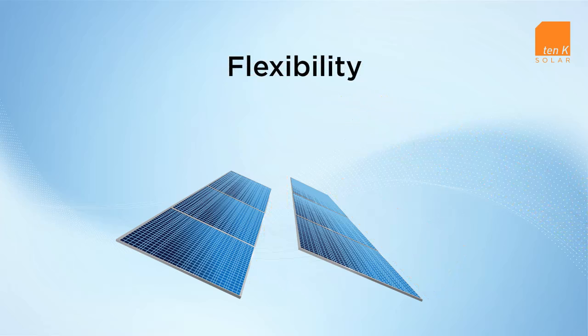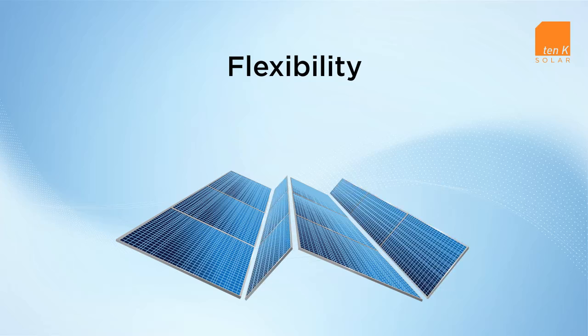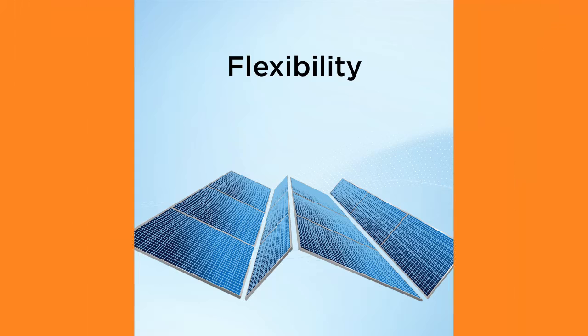With the RAISE Duo system, two RAISE PV modules are installed in tandem — one facing south and the other facing north — to maximize installed DC watts per square foot and energy yield per square foot. Ideal for applications where the absolute maximum energy yield is required.